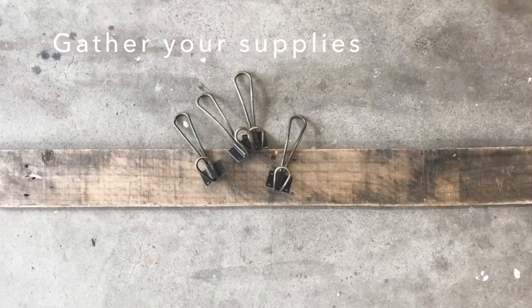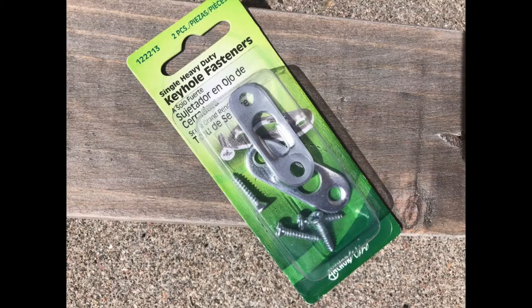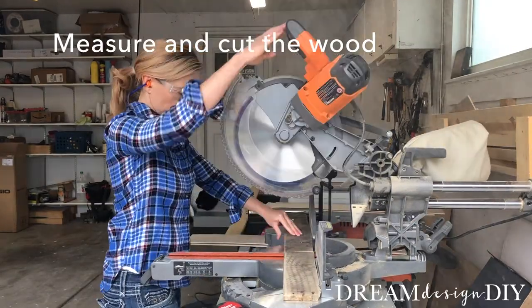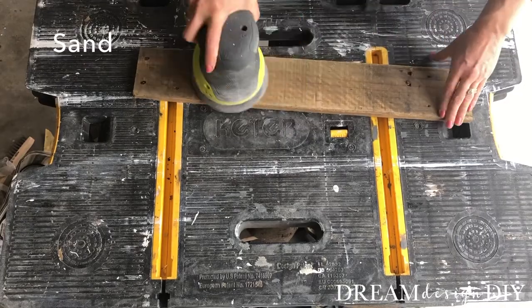Gather your supplies. Measure and cut the wood to your desired length. Sand to get rid of any rough edges.